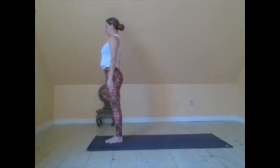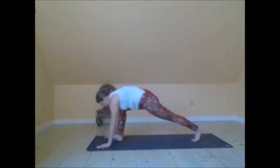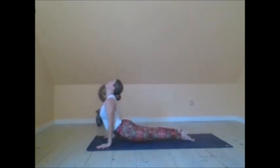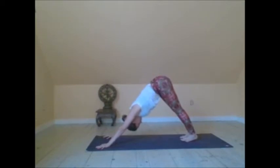Back to Tadasana. Let's cycle through a vinyasa here. The vinyasa can be through full plank to upward facing dog. If you aren't there quite yet, you can totally do knees and then Bhujangasana. So really modify the practice to you.